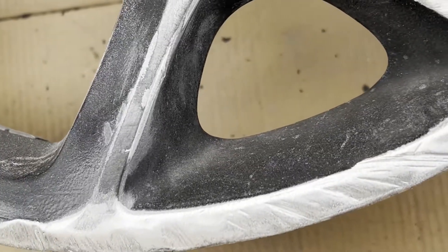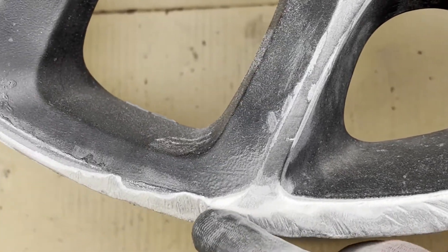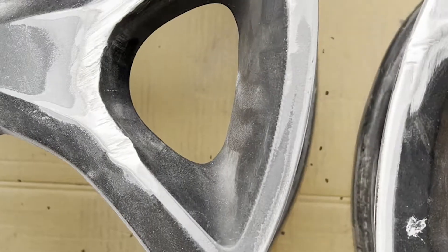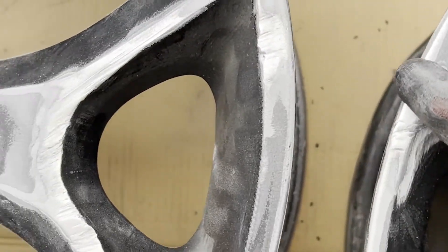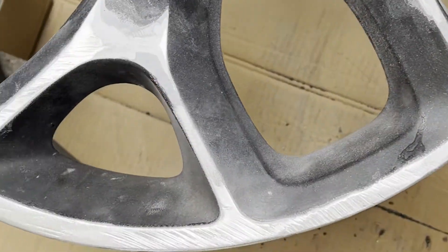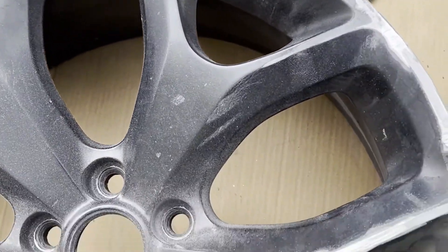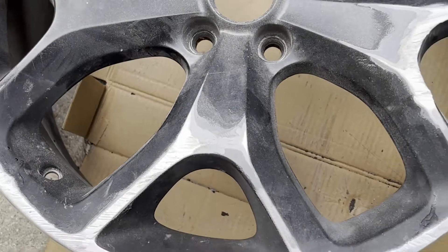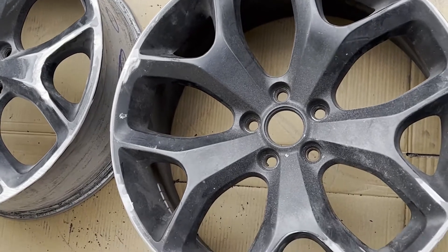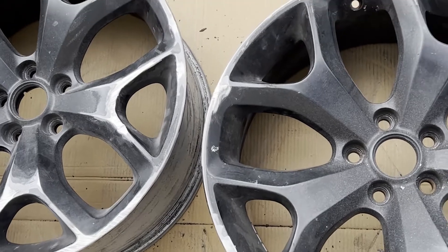All right guys, after we hit it with the wire wheel brush, you see how it's nice and clean and there's no paint or anything in those scratches now. Once we clean it up with some prep cleaner, we'll be able to put some compound on here and it'll stick pretty well. I'm gonna go ahead and hit it again with the 80 grit real quick just to make sure everything's feathered out, then clean it up and compound it.